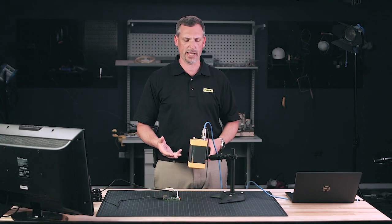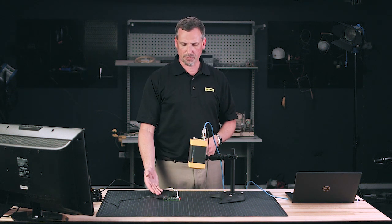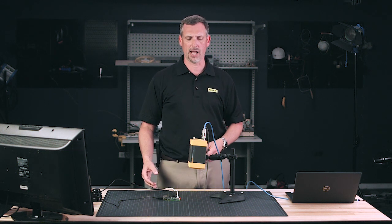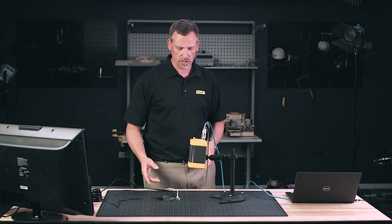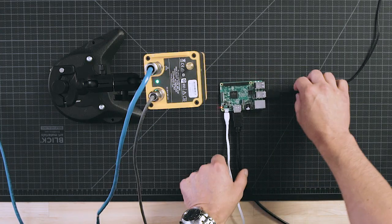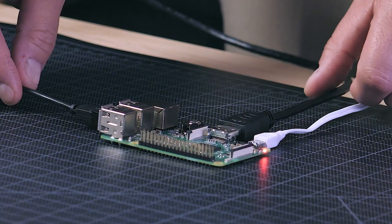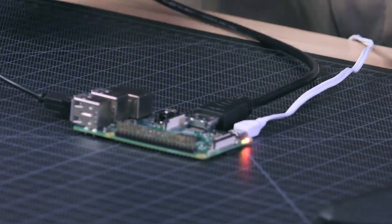You'll notice there's not a display on this camera. It's really made for applications where you have material or a printed circuit board that you really want to analyze, and you want to be able to see it on a nice large screen like a computer. I have a Raspberry Pi all powered up, and I'm going to slide that underneath the camera here and take a look at what we see.